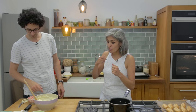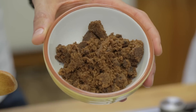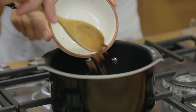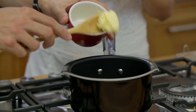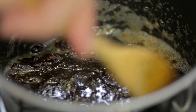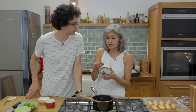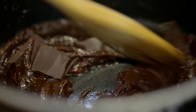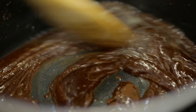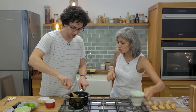Now we're going to make a caramelly chocolatey sauce on top. 60 grams of dark muscovado sugar goes in, then 30 grams of unsalted butter — mix it so the sugar and butter melt together. Once that comes together, add 20 grams of dark chocolate pieces and take it off the heat, letting the chocolate melt with the residual heat. Then add a little bit of double cream.